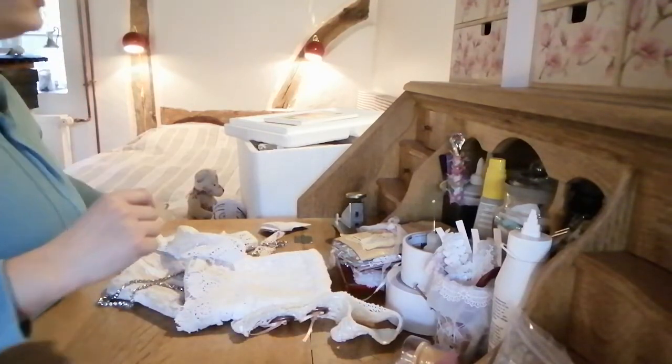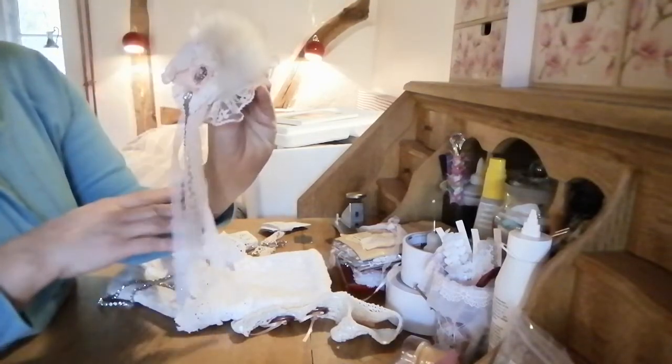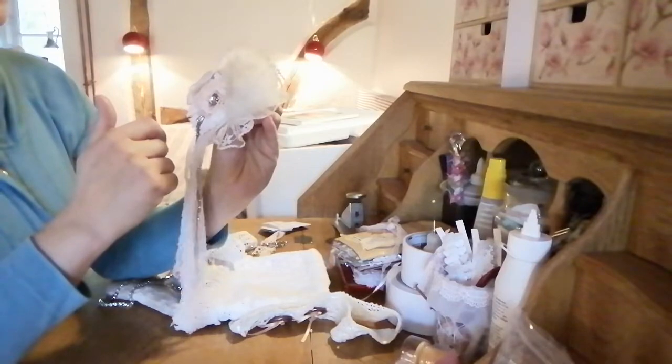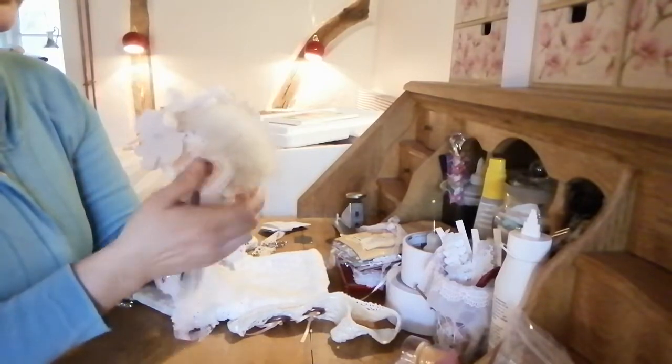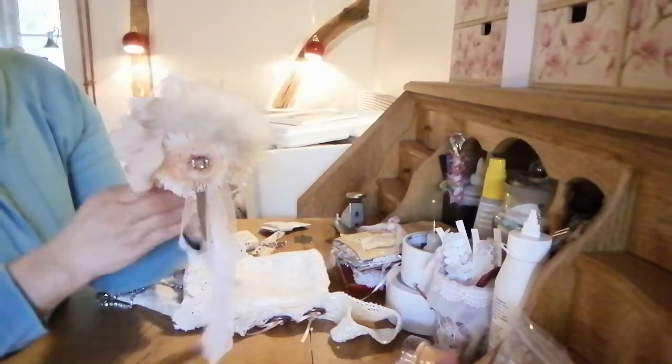If you like, I could do more of these brooches so you just use them on your own projects, if that has any interest.